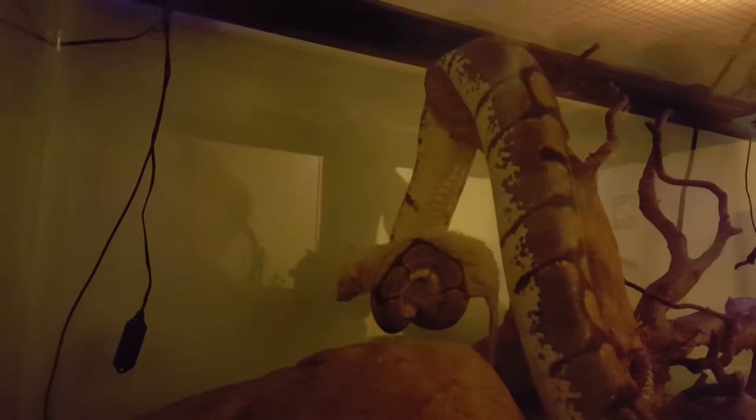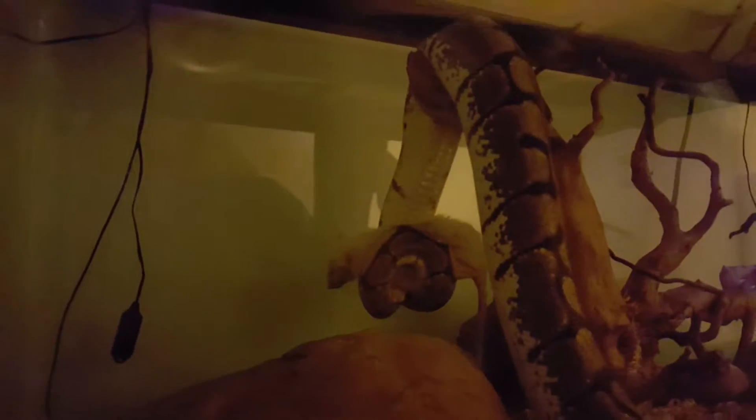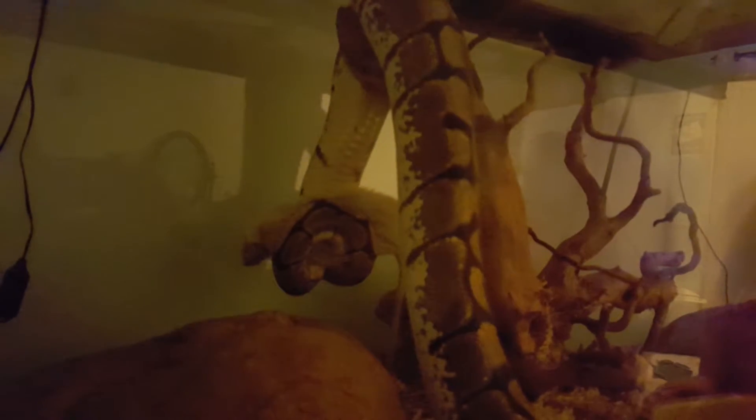We feed frozen-thawed — it is so much safer than feeding live. If you google rat bites on snakes from live feeding, some of the pictures are absolutely horrific; it can even kill your snake. Once the rat realizes its life is in danger they get really nasty. The way they freeze them is they CO2 gas them first to put them to sleep and then freeze them, so it's totally humane.